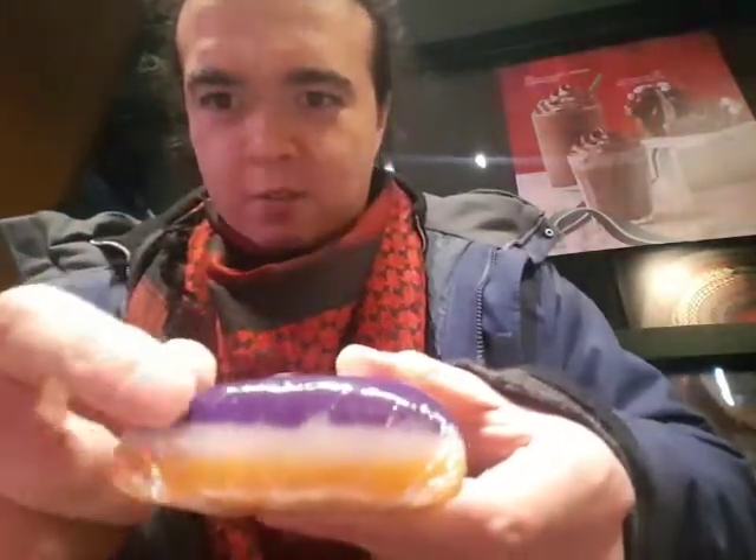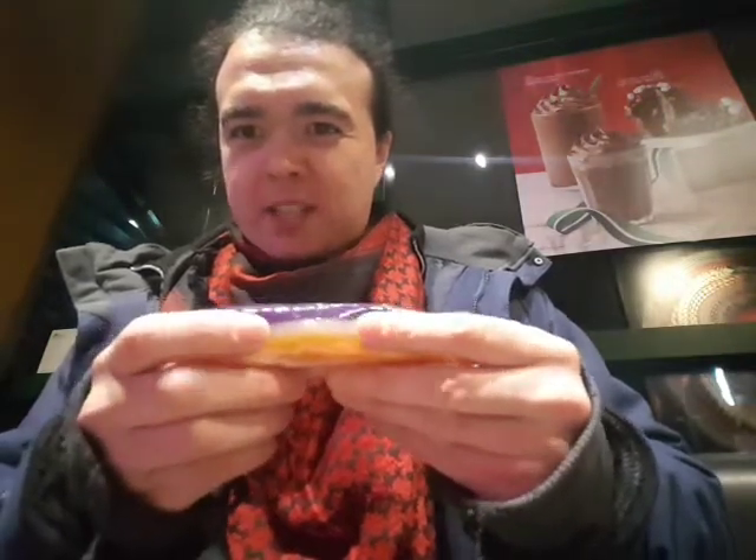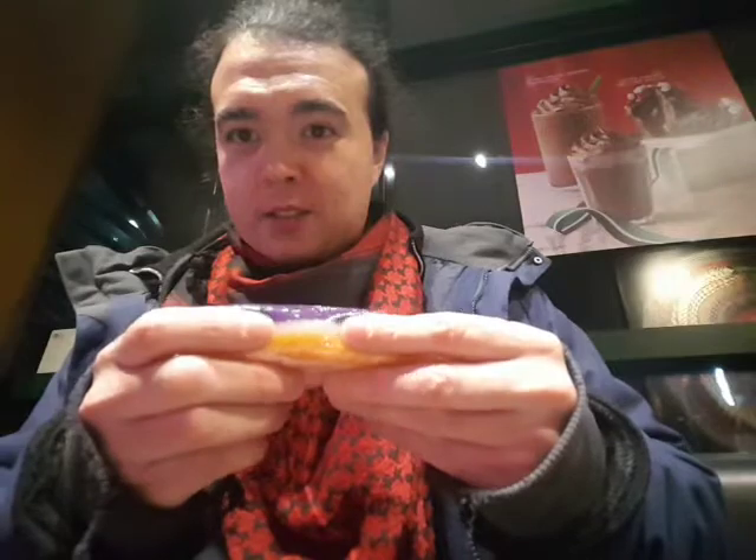Last but not least, I got something called sapin sapin. You can see it's got three layers — one, two, three. I believe this is another glutinous rice dessert. It's made out of glutinous rice powder, sugar, coconut milk, food colour, and milk. It's a nice sort of almost gelatin-type consistency, but a bit harder. So when you bite into it, there's a bit more resistance. Yeah, great texture, great taste — you can't go wrong with this.